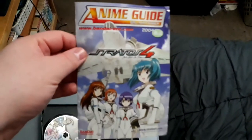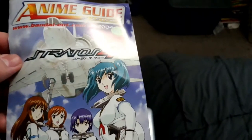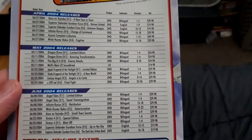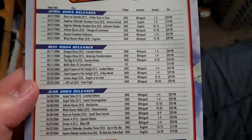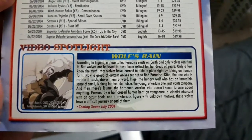Also inside the Arjuna Complete Collection is an Anime Guide 2004 April-to-June Quarterly Catalog. This is basically like the release catalogs for Funimation and Bandai Entertainment. If you want to pause, feel free to read it. There's also a little video spotlight ad for Wolf's Rain, which I have.